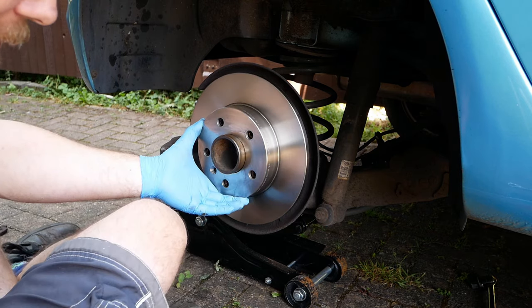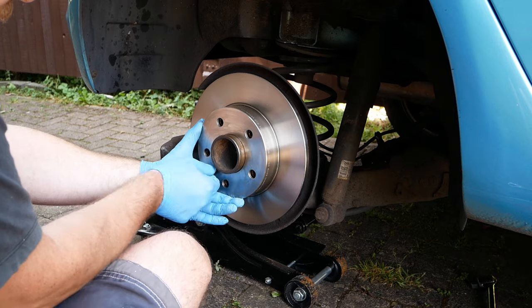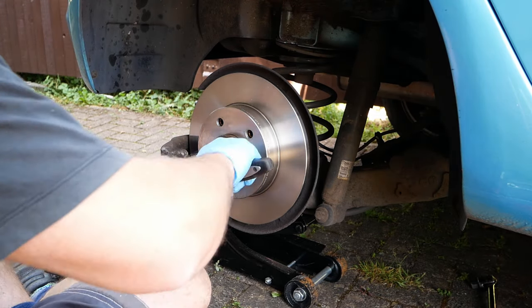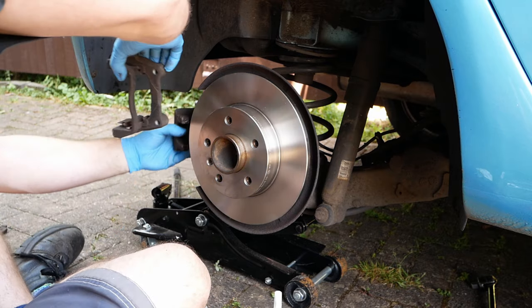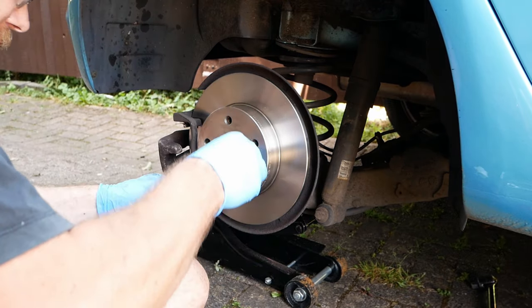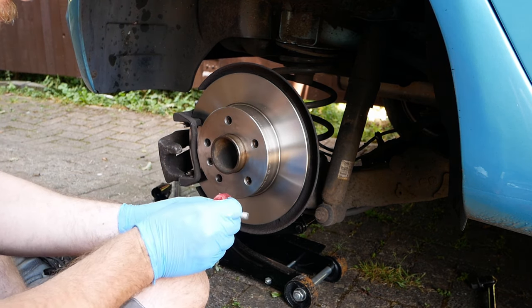Line up the disc and put the retaining screw back in. Put the caliper bracket back on. Each bolt has to have a bit of thread lock on it.